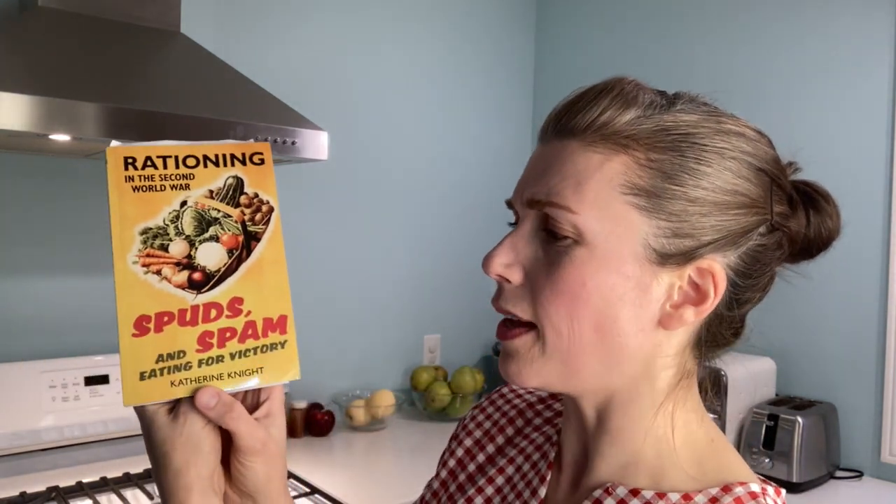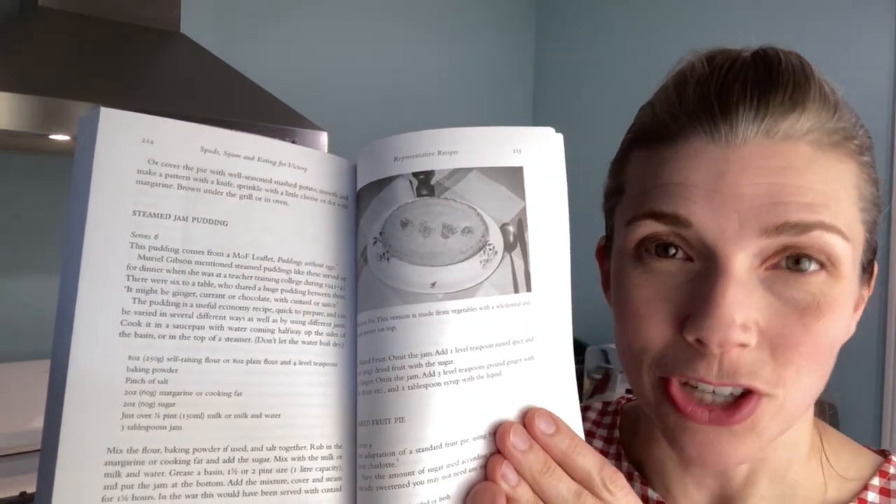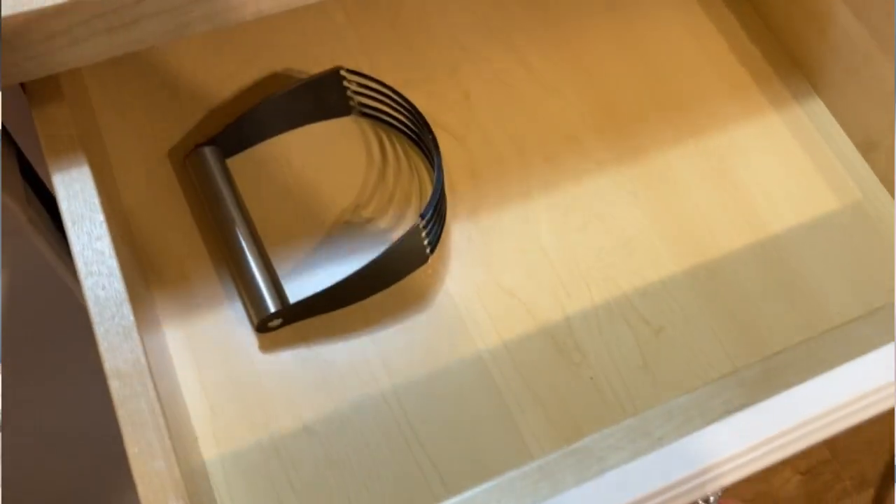Anyway, back to what we're doing today. I've made so many suppers and meals that I want to try desserts. With this new book I got — 'Rationing in the Second World War: Spuds and Spam, Eating for Victory' — I am loving this book. I just purchased it from Amazon and I'll put a link below. In the back there is a steamed jam pudding, and it's very quick and very easy. I'm in the middle of moving, so a lot of my items have been packed.